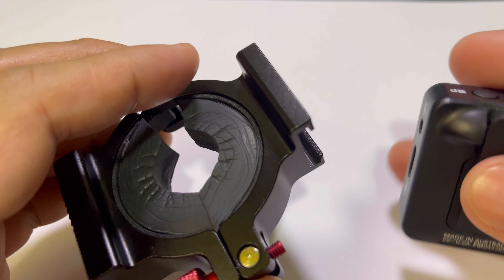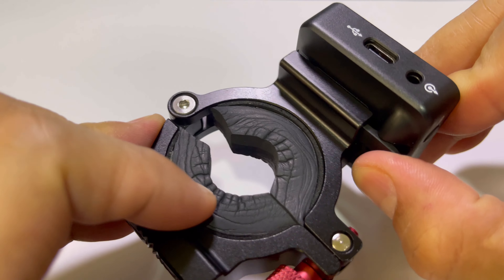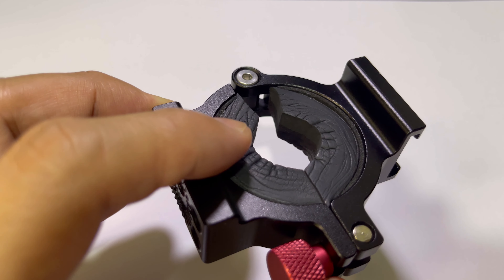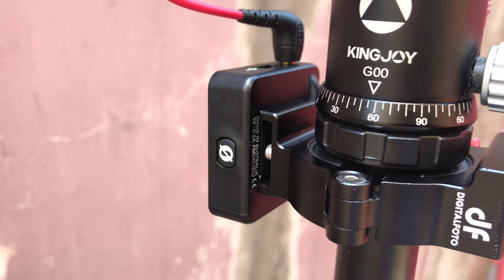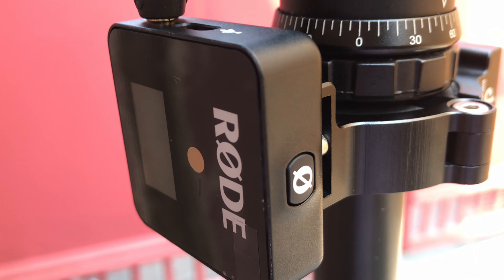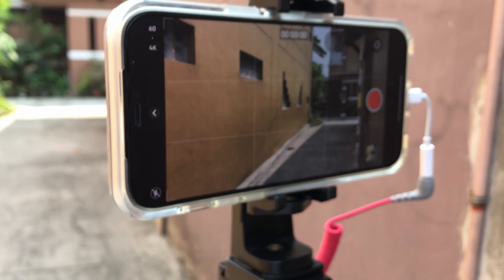We will be attaching our receiver to the cold shoe and the extension bracket to our tripod. You might be wondering how you can attach these accessories — I advise you to have this one because it is very functional for attaching accessories. As you can see, the Rode Wireless Go microphone receiver is already attached with the SC7 cable to our iPhone. There you go — and with that we are now ready to take our video.